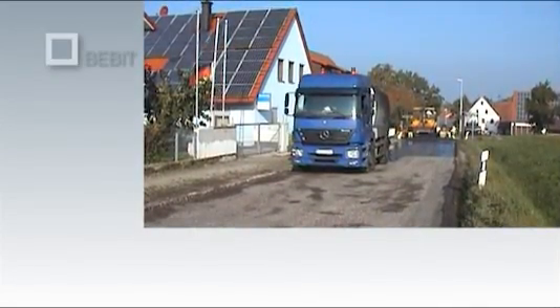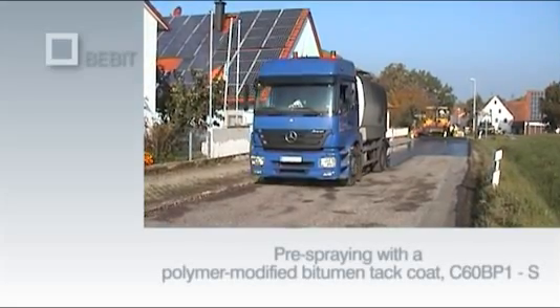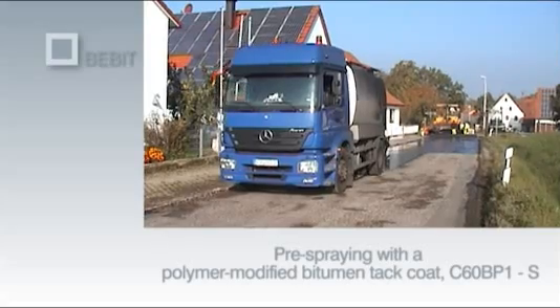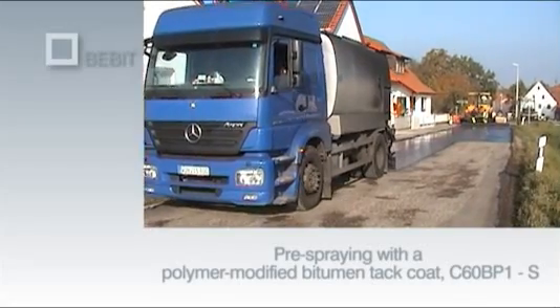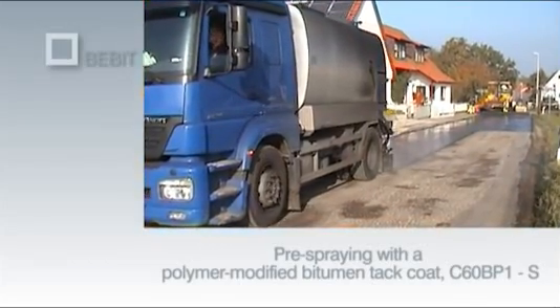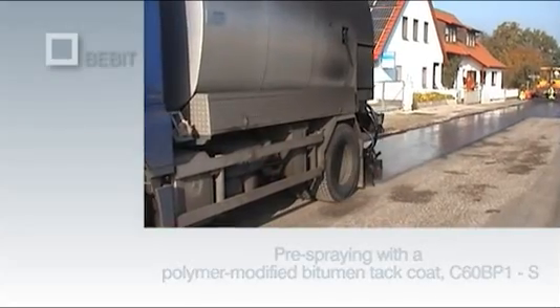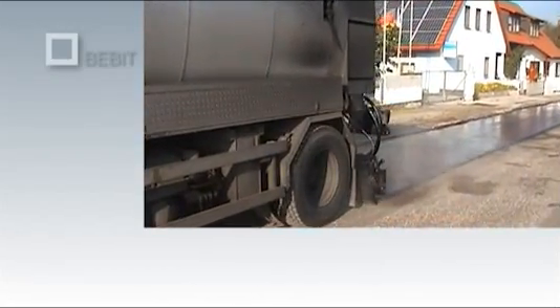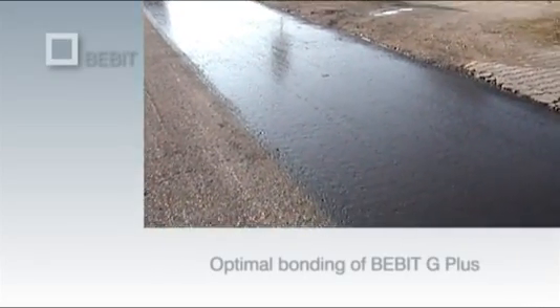Bibit G Plus must be laid in dry weather conditions at a temperature of at least 10 degrees Celsius. The road surface is first sprayed with a Class C 60BP1-S polymer modified bituminous tack coat. Not only does the emulsion ensure a firm bond over the entire area between the Bibit G Plus and the subsurface, it also improves the bond between the existing asphalt layer and the new asphalt surface. The quantity of emulsion required depends on the specific porosity of the subsurface; as a rule, between 350 and 800 grams per square meter are required. Ideally, the spraying process should begin using slightly more tack coat than required and then gradually reducing the amount. The optimum quantity is reached when the Bibit G Plus bonds over its entire surface without any excess emulsion penetrating through the grid.